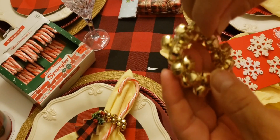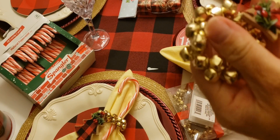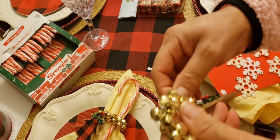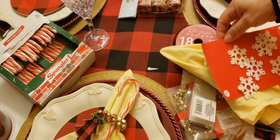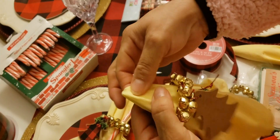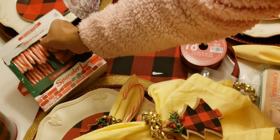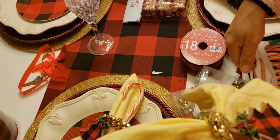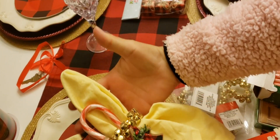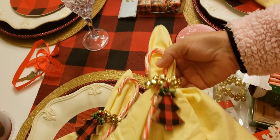I just got the bell napkin rings and wrapped them around like this — no sewing, no glue needed. Then you get your napkin, in this case a yellow one, and voilà. You can also get a candy cane and put it in here, and it's beautiful when you're done. You just place it on your plates.